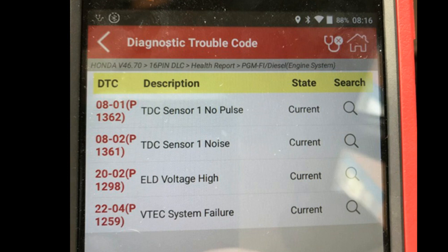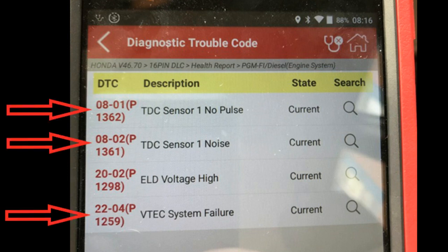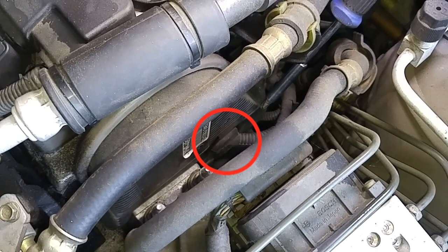The other three codes we got have to do with the top dead center sensor. Since this is a four-cylinder engine, to get to that sensor we have to take the upper timing belt cover off.